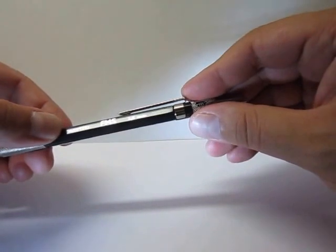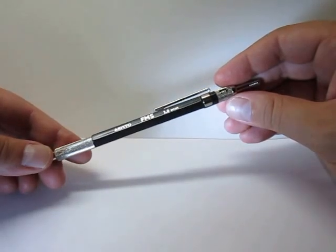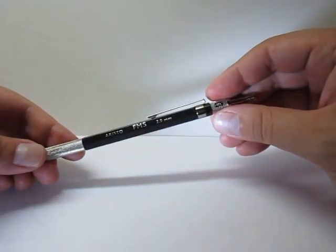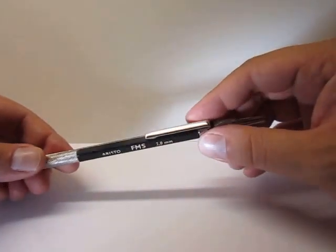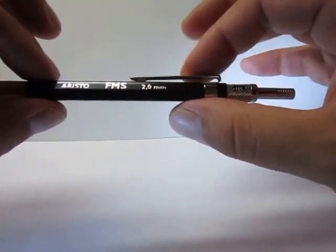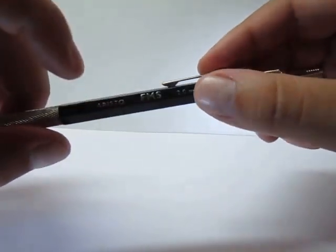But this black one — this is for Aristo. It doesn't say where it was made, so I would assume it was probably made in Asia. If it were made in Austria I think it would say so somewhere, and I believe not all items from Aristo are made in Austria. So let's see the specs: this is a black hexagonal barrel, it has the inscription Aristo, FMS, and 2mm.